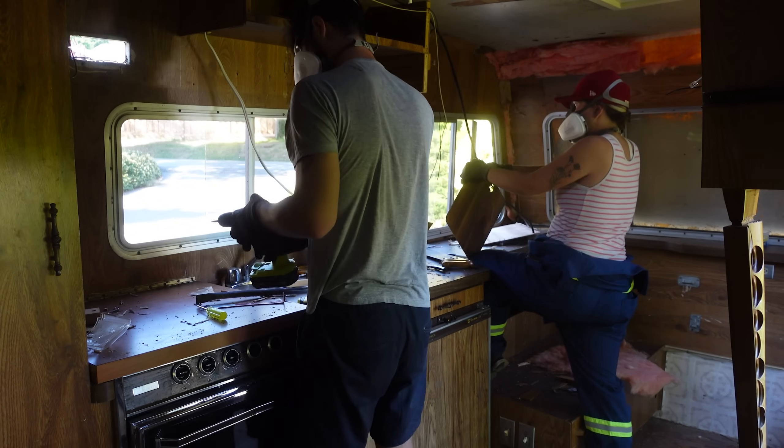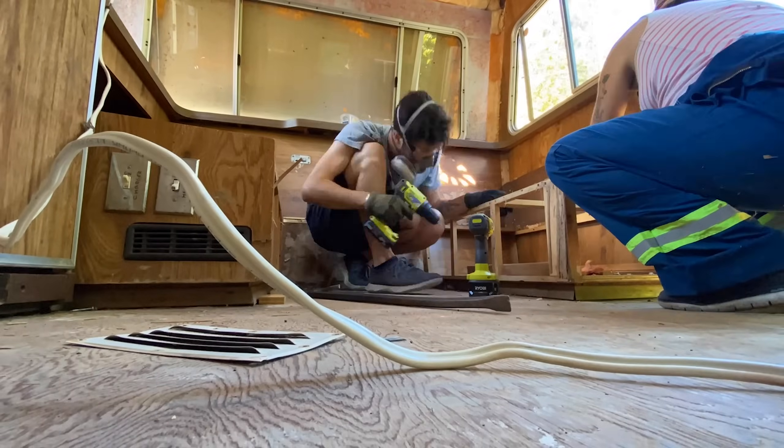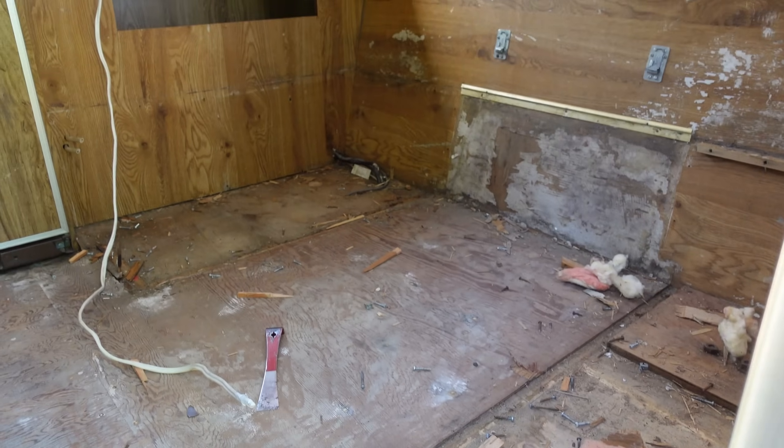So we were forced to gut our trailer and take absolutely everything out of it, and we were feeling pretty good about that process, and then we had a baby. This is Frankie, and he is very milk drunk right now.